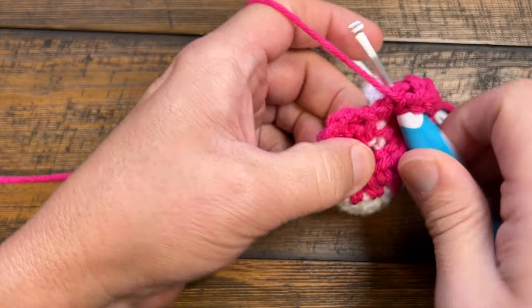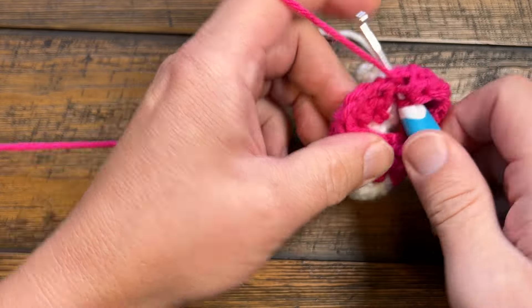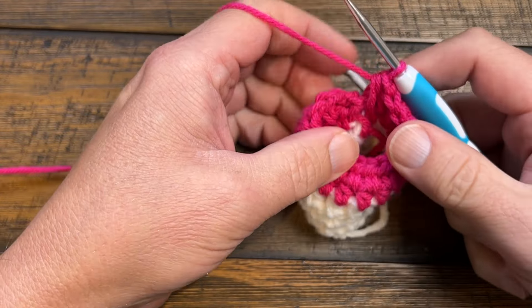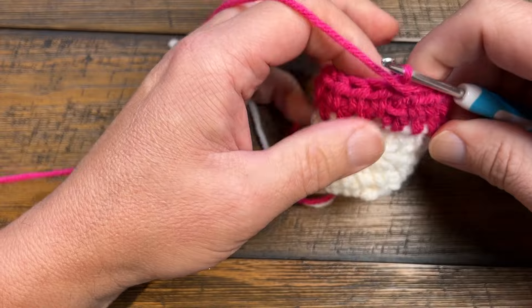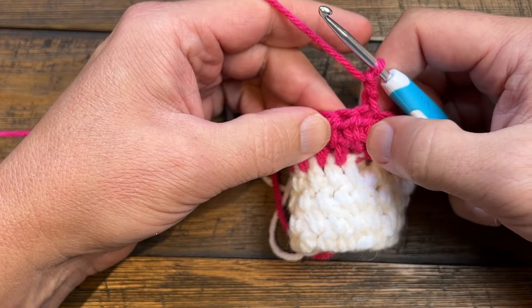Coming around again, make sure you go between the last post and where the chain two starts. If you skip that, you're going to eliminate one stitch. You're then going to slip stitch to the top of the first half double crochet, ignore the chain two, and turn your work. When you restart, chain two and come in between the first post — this is the chain two, just ignore it. If you go here before the first post you'll add an extra stitch, so be careful of that. Just follow the instructions, going in between the half double crochets.